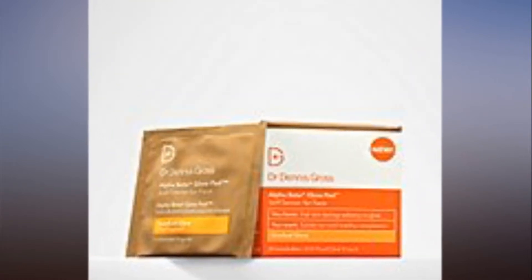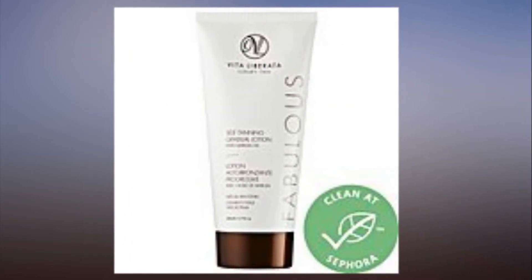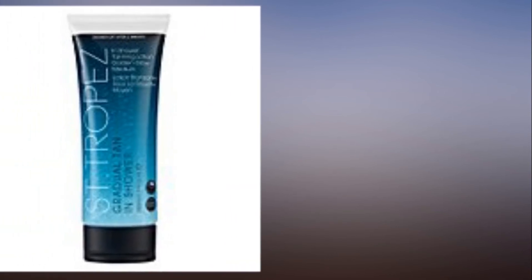But there's no reason you can't add a bit of healthy shimmer to your shoulder blades, arms, legs, or back — if you can manage to finagle your way back there. Here are the easiest-to-use self-tanners.